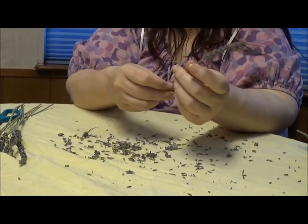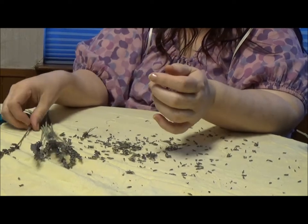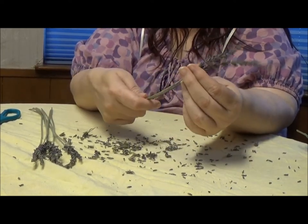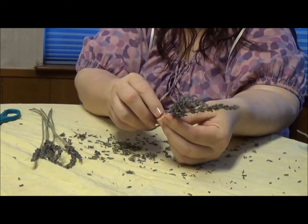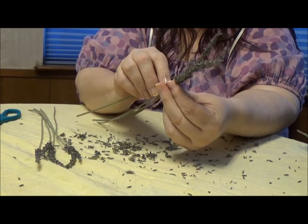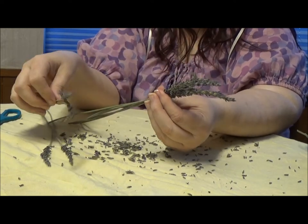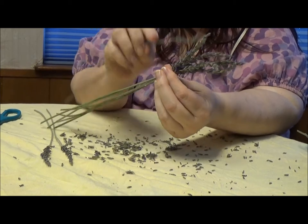One thing to keep in mind: you've got to like the smell of lavender. By the time you're done with this project, your hands are going to smell very strongly of lavender. So once you've stripped everything off below the flower head, you want to start bundling your stems up — just take them in a tight little bundle, put them all together, just in a little flower bundle like you're making a little bouquet.